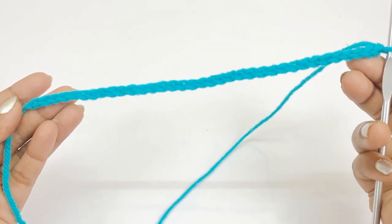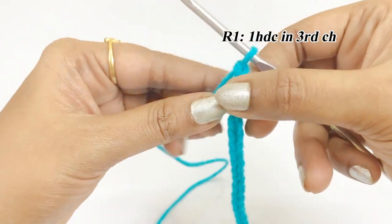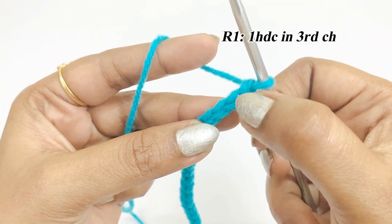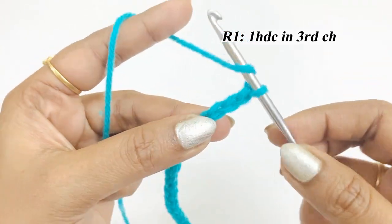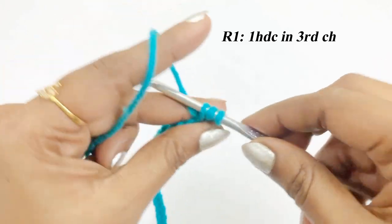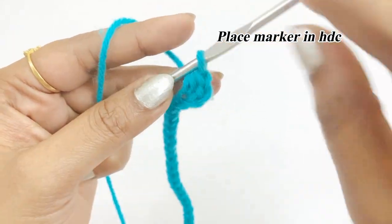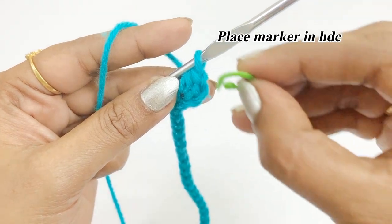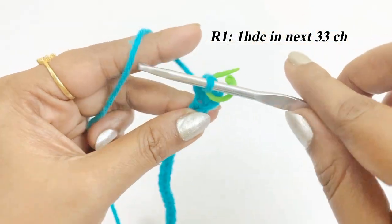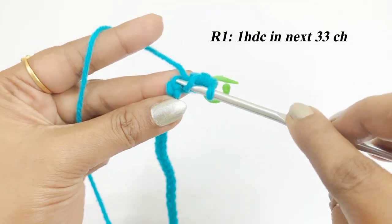For round one, we are going to work one half double crochet increase in the third chain. Into the third chain, work one half double crochet increase. After completing the half double crochet, place a marker in the top of the half double crochet. From the next chain, work one half double crochet in the next 33 chains.